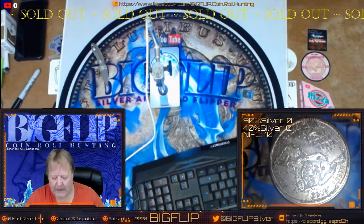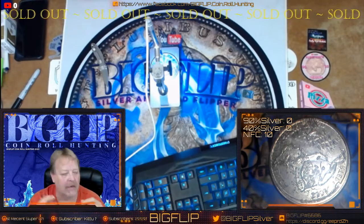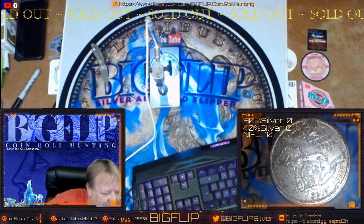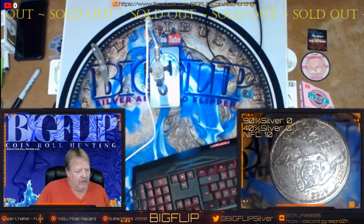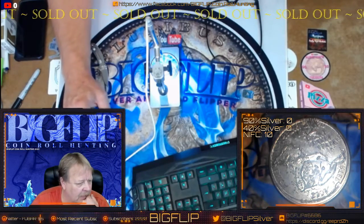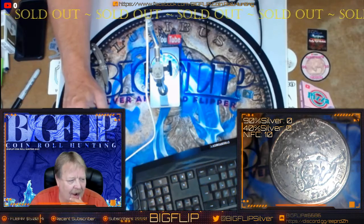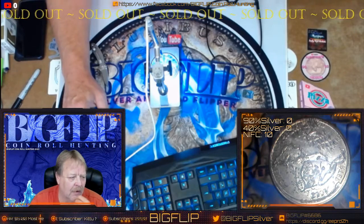Hey guys, Big Flip here. This was a Michigan quarter that was sent to me by Silver Wishes, and I was asked to check it out and see what I figured out on it. Looking closer at it and getting it under the scope, it really looked like a reverse error, but it was just so freaky that I didn't know what was going on with it.